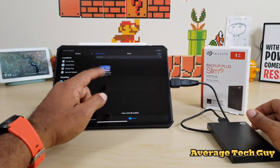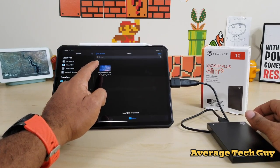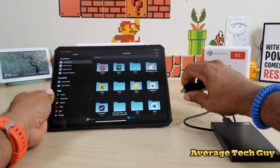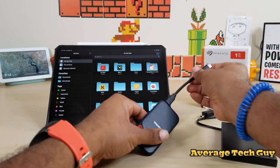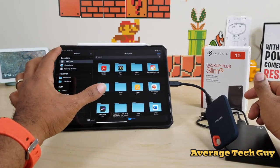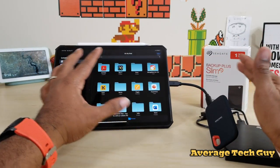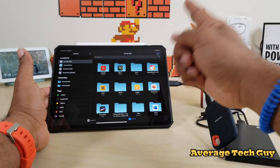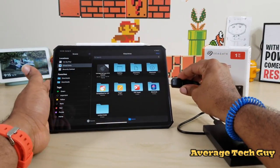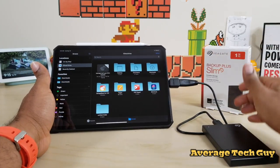On my iPad I have one little video right now. Actually, I'm going to break out the SSD and transfer a large file over so we have something meaningful to test. Stay tuned. Okay, I'm all done with that — got the video over.